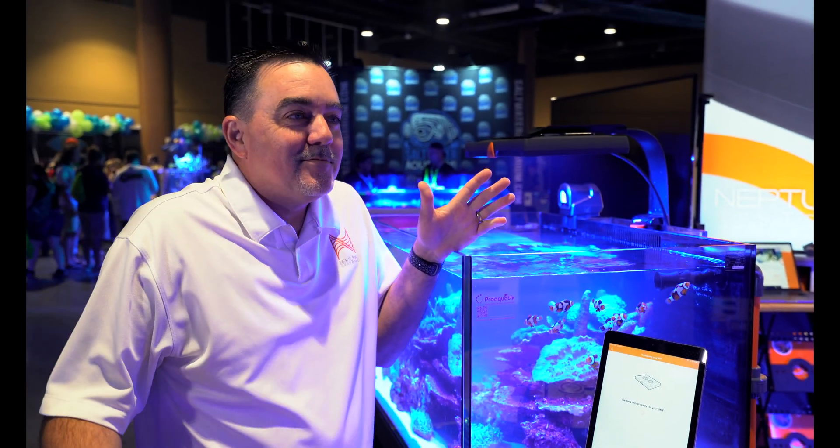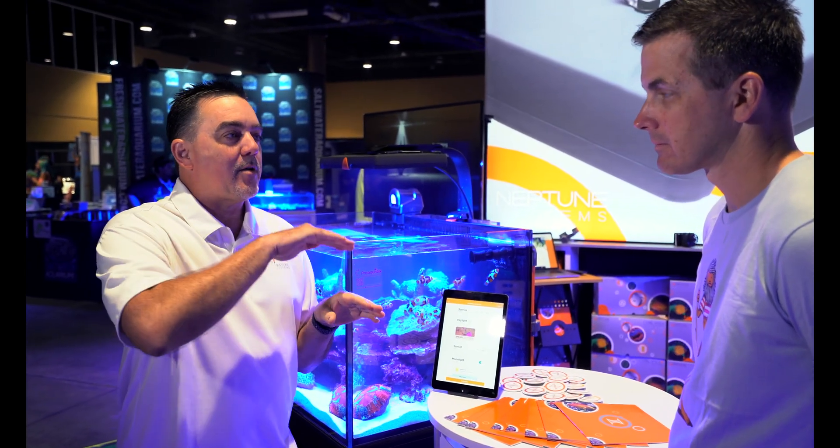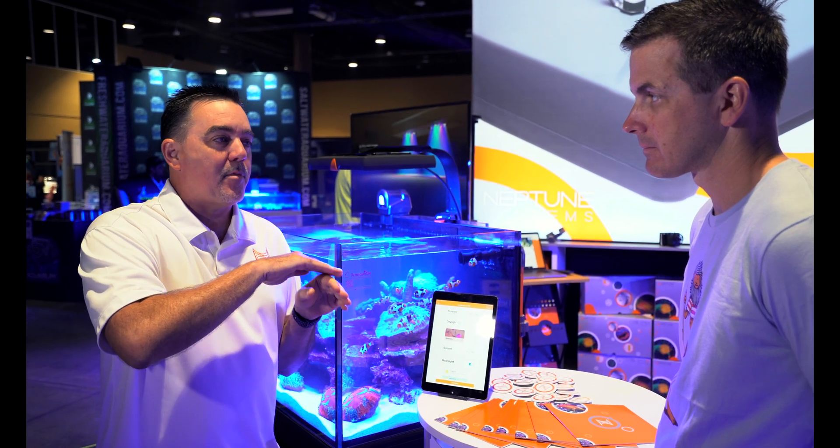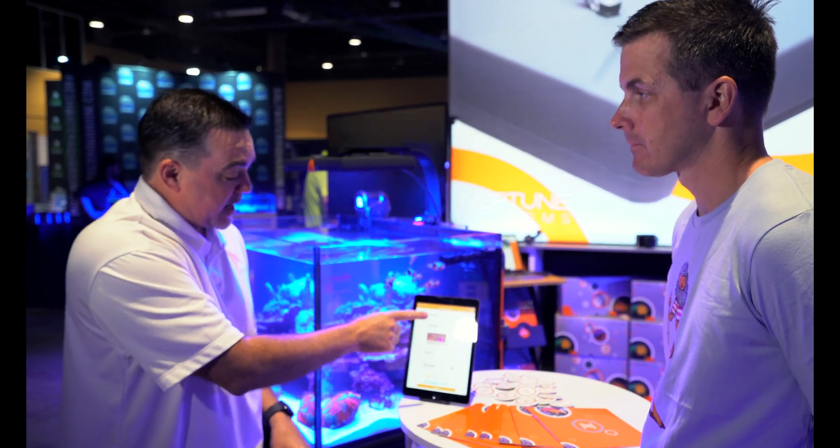We select after-hours for the moonlight, hit continue, and now it's all set up — basically done. Walk away. And that's what most people want: set up the lights, set when they come on. They won't just snap on either — there's an automatic ramp so it goes from a more blue-looking light in the morning to the full look you selected at midday, then dims back down at the end of the day into moonlight.